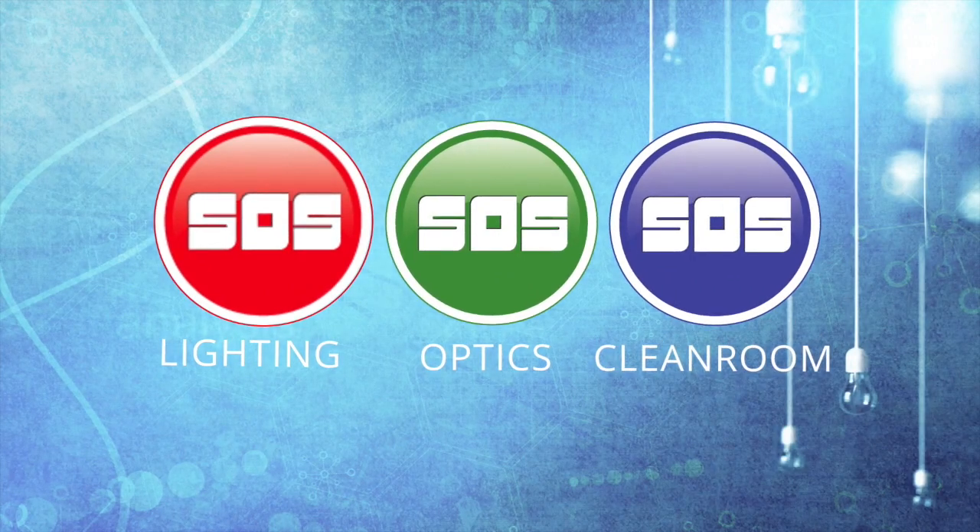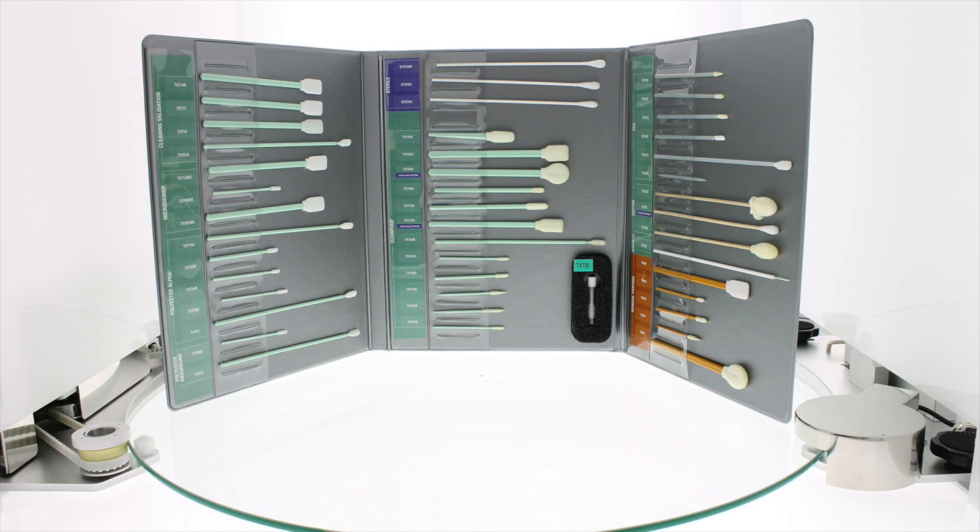Welcome to this SOS product spotlight. This video is one in a series featuring TechSwipe swabs. At the end of this video, there will be a direct link to this swab's product page on SOSCleanroom.com.